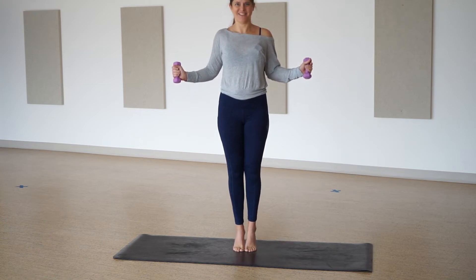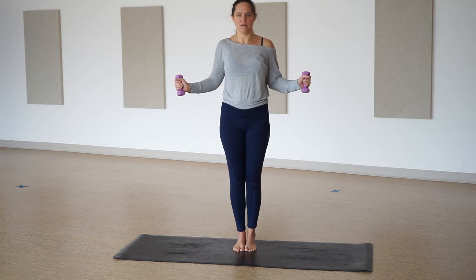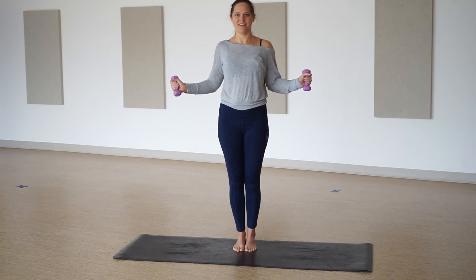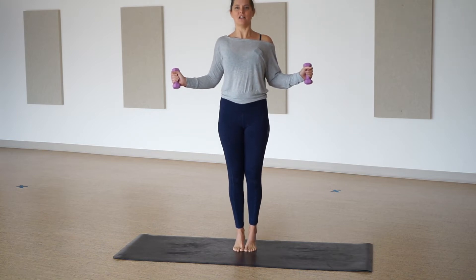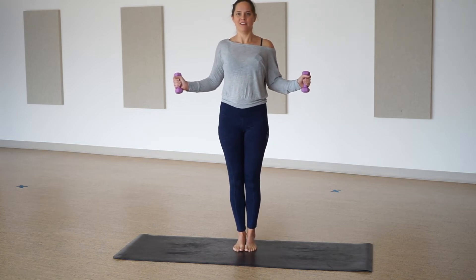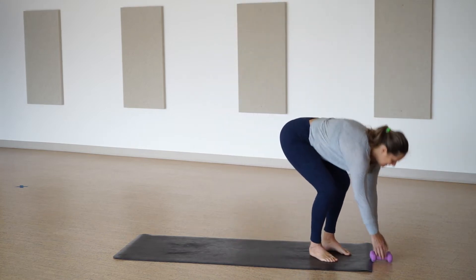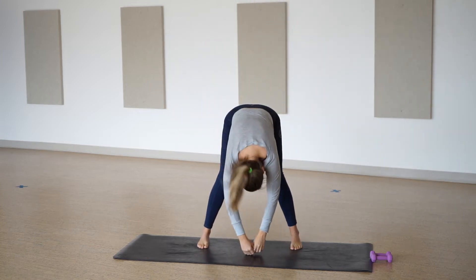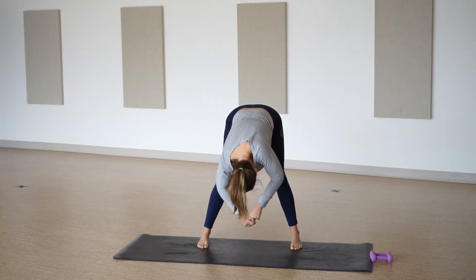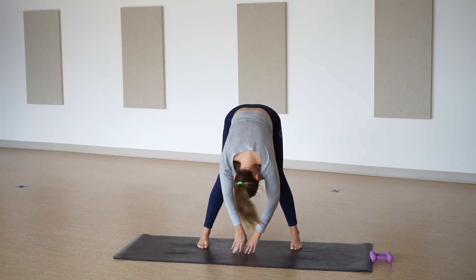Two, one. Hold that squeeze. Heels up and down. Reflect right now as we go up and down with our heels: what is just one thing that you need that you're not getting right now? A couple more — you've got this, nice and strong, tall, tall, tall. Three, two, and one. Beautiful, let's release. Take a big reach up to the sky, separate your feet, forward fold. Drop your head, roll out your shoulders, shimmy out your back.